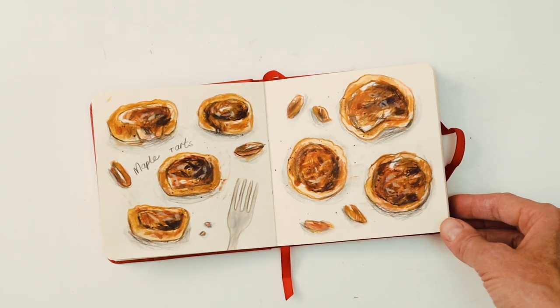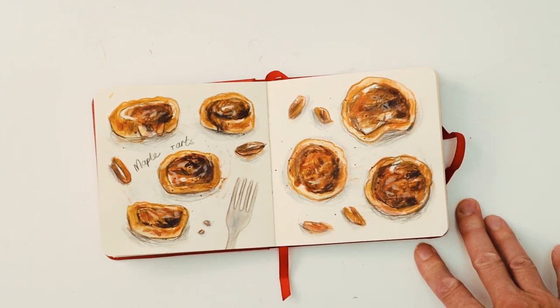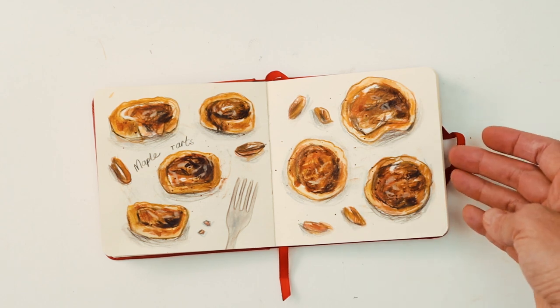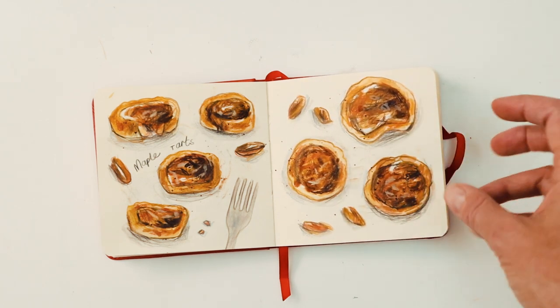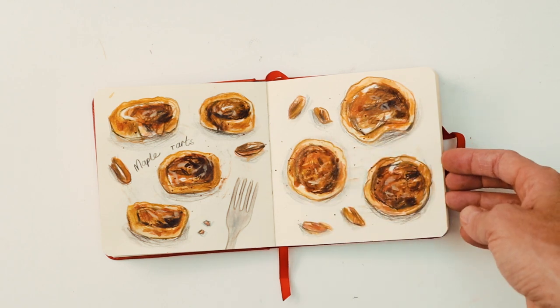This page is on maple tarts — again something not very familiar to the UK, but I imagine it's pretty much like a treacle tart that we have here: very sticky, thick insides and then a pastry crust.